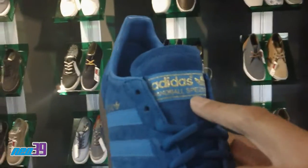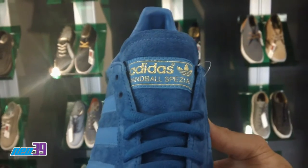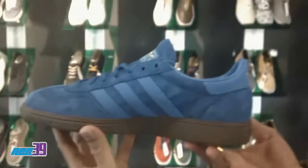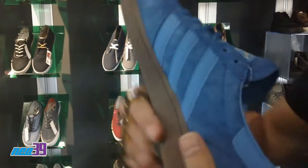And of course, the Adidas trefoil Handball Spezial lettering branded in gold. Here's a quick shot of your medial. And then your heel — just simply Adidas in gold. And then here's your bottom.